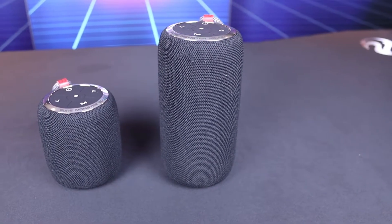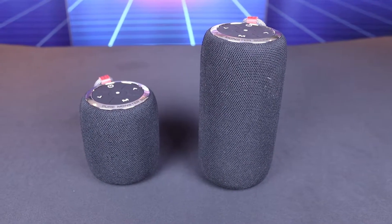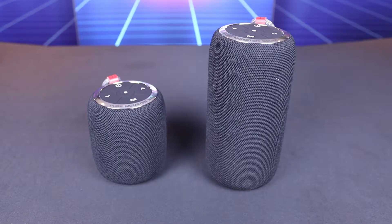Monsta Audio has made a comeback to South Africa and I got a box full of Bluetooth goodness — and of course I went for the speakers first.